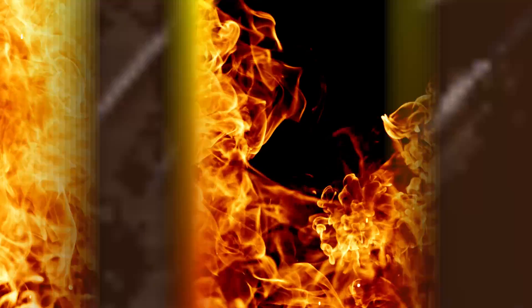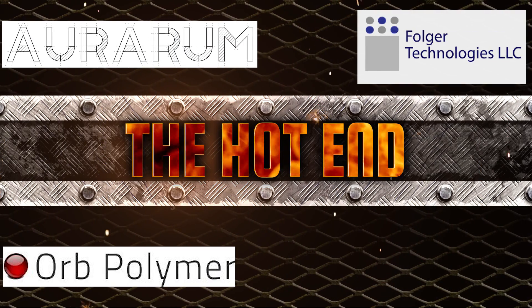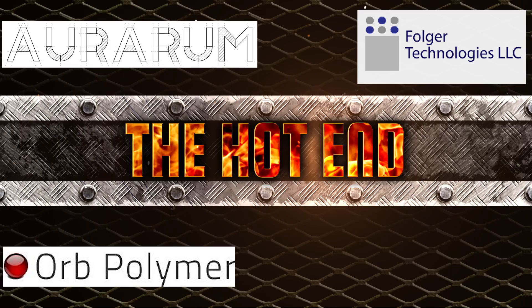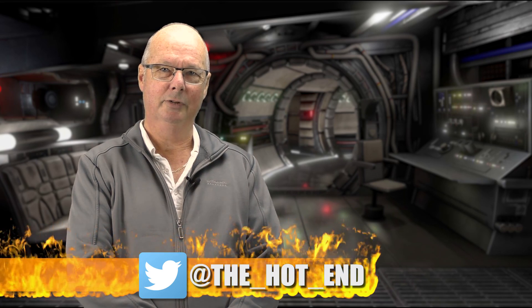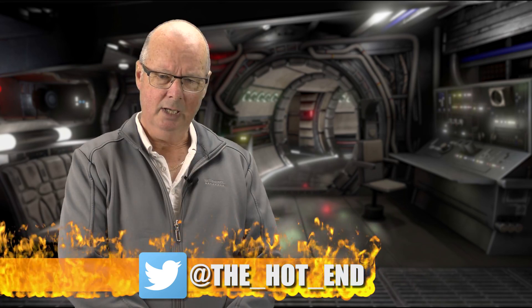G'day, John for The Hot End. Today we're doing part three of the Folgatech FT5 build review. Today is part three of the build review on the Folgatech FT5 large format printer. Hopefully you've seen part one and part two and you know what this is about, but I'll quickly recap.